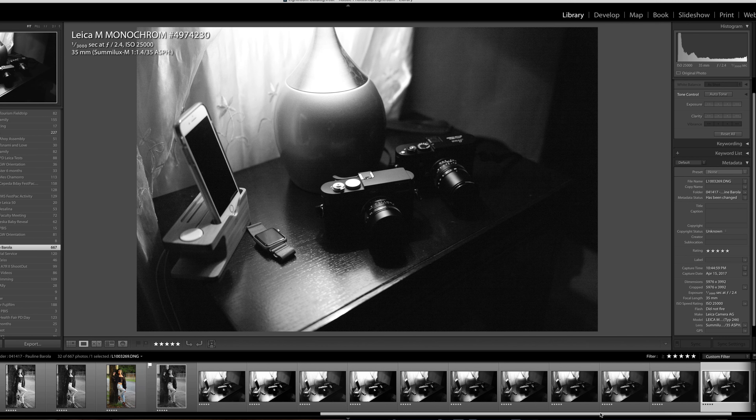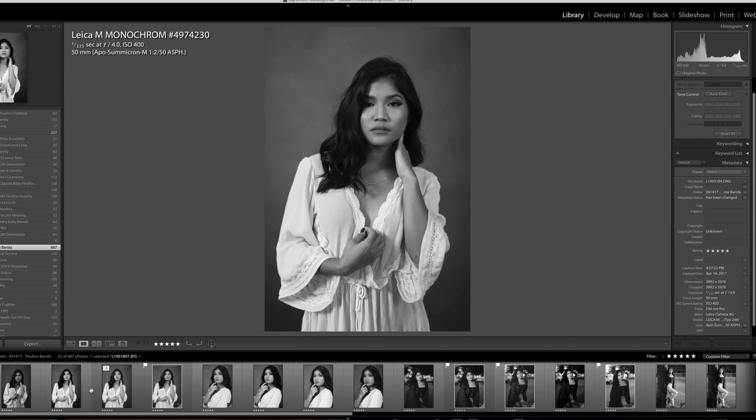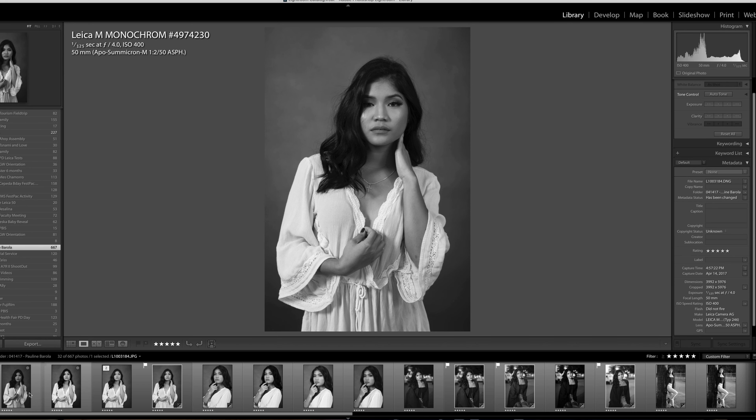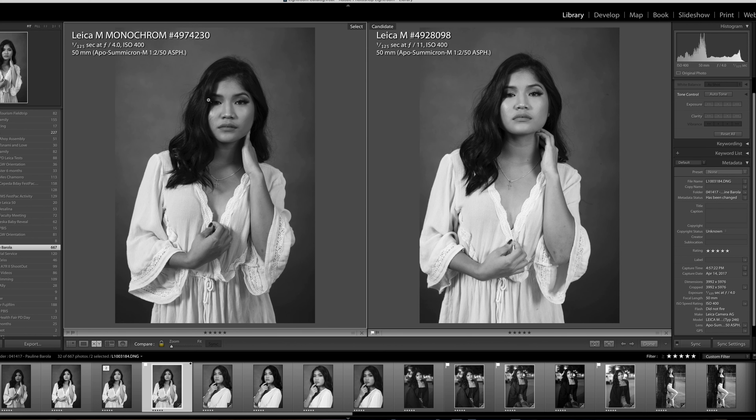This is the bonus camera — I want to compare the Leica ME, also known as the Leica M9. All three cameras are shooting raw and JPEG, so I want to convert the raw files to black and white and see how they look. Outside I'm using the Konica 90mm f2.8 to shoot Pauline on the street so we can blur the background a little. So far I'm liking all the Leica files — very excellent.